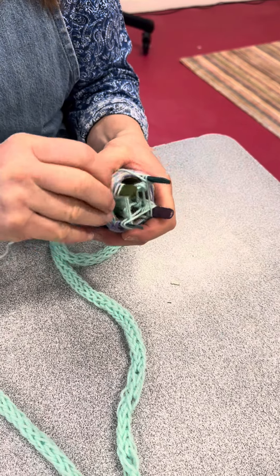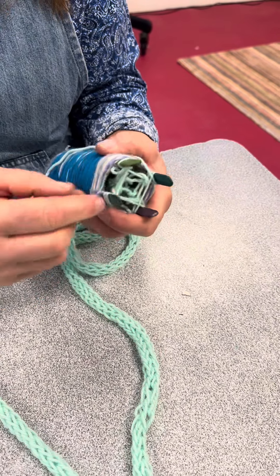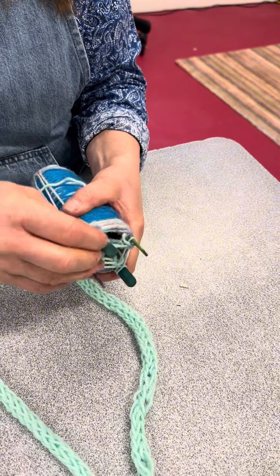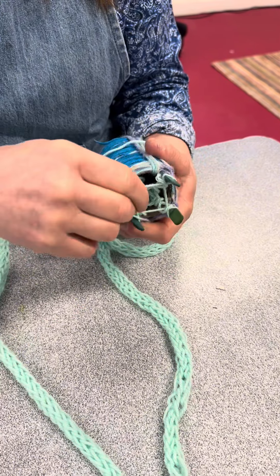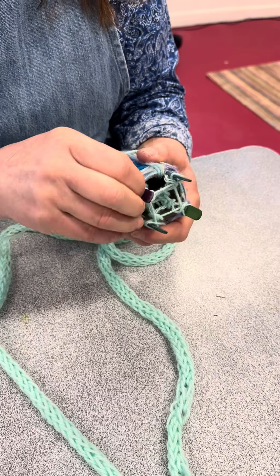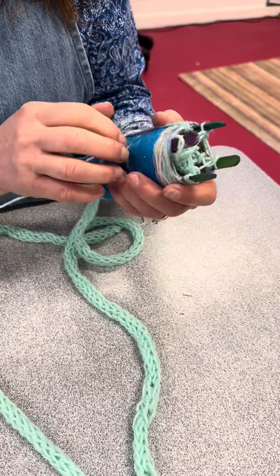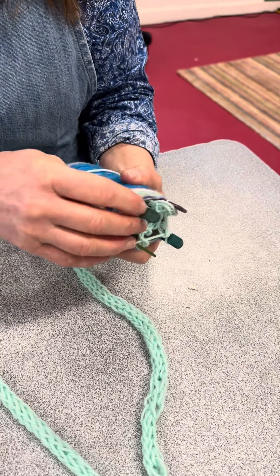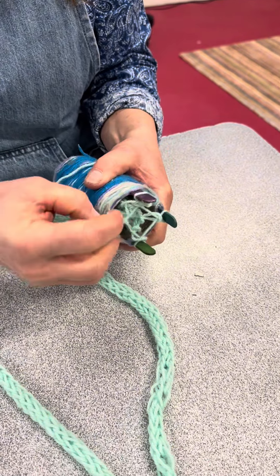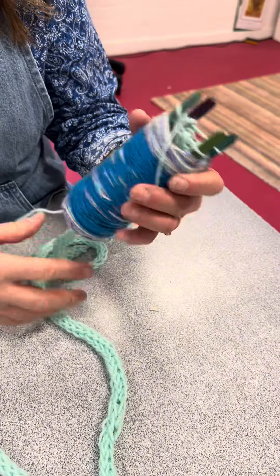When you're on the second one, you just take the bottom bit of wool off and let it off the stick. That's pretty forgiving. And off the stick, and then you can pull it through like that.